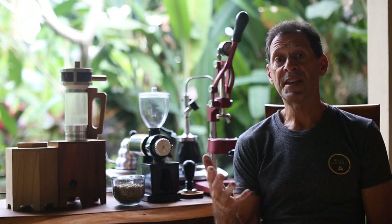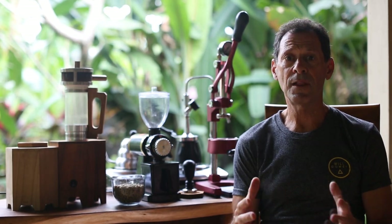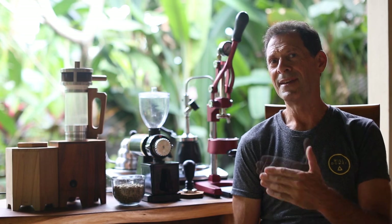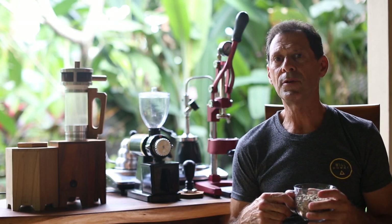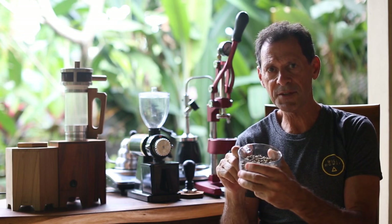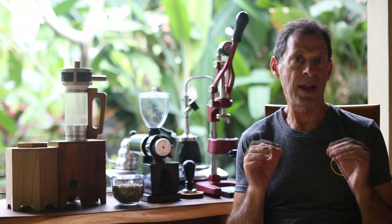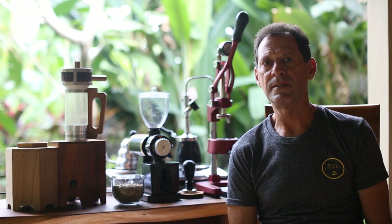Welcome back to the second part of my roast-grind-brew process. I've been developing this process for quite a long time and I'm very excited to be unveiling it for the first time. As far as I know, I'm the only one doing it and using this equipment. So what we're doing is pretty much a farm-to-table approach to coffee — going from green coffee to the cup, roasting it, grinding it, and brewing it at the same time with no rest in between. And this gives what I am convinced is the freshest, best tasting, most potent coffee possible.